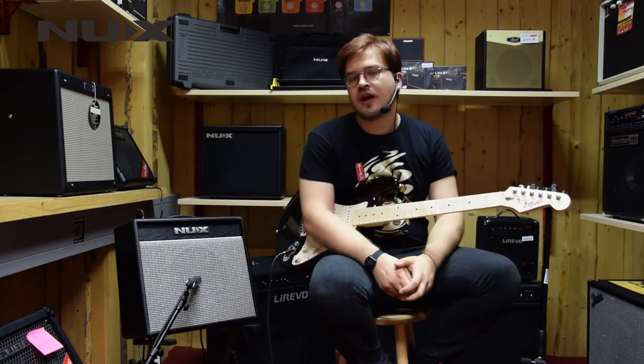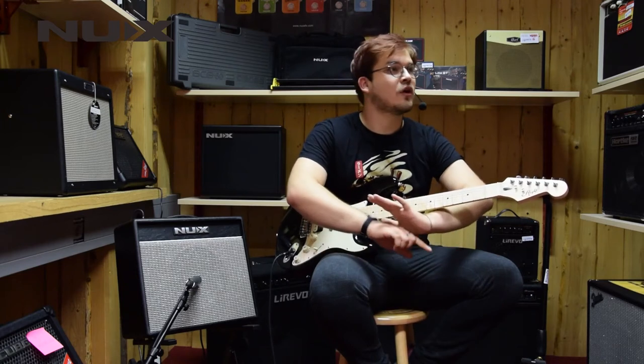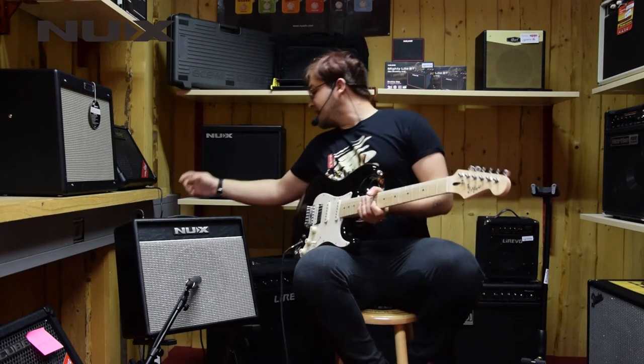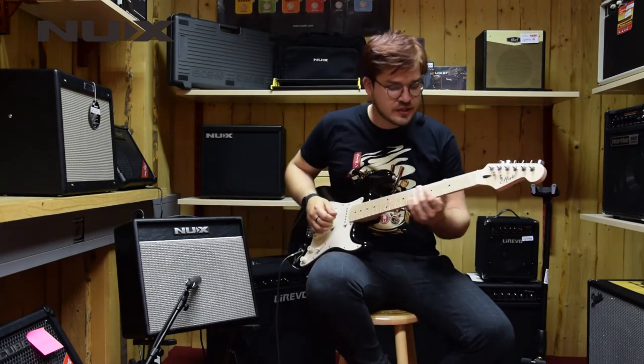It's fun playing with all those effects and they give you a whole new variety of tones which you can discover on the amp. The next channel is called Metal. Let's see how it will sound.